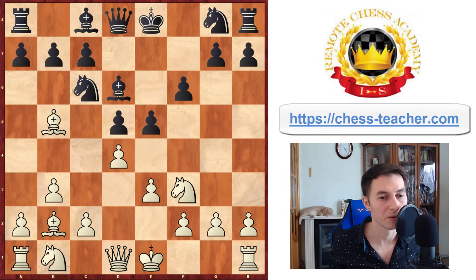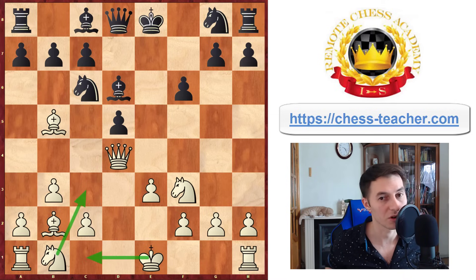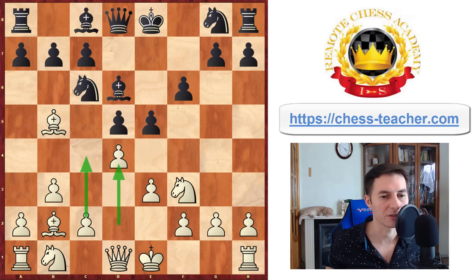You're going to play pawn to d4 to attack the Black center — you usually attack it either with d4 or c4 or both. After pawn to d4, taking on d4 is probably bad because that opens up the position and all these weaknesses come into play. You can recapture with the queen, for example, since the knight is pinned, and it's pretty clear that Black's position is not good. You can play knight c3, castle, and you're going to be crushing.